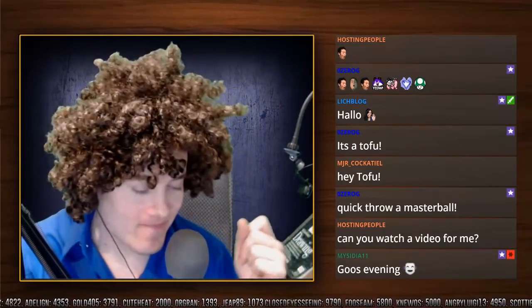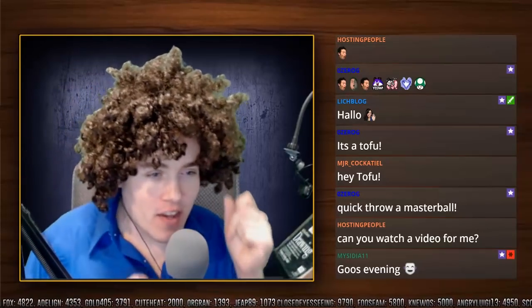Alrighty. Got that good chill music. It's a finger snapper.